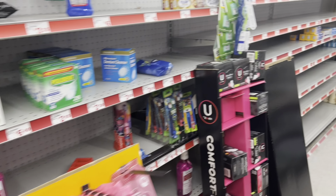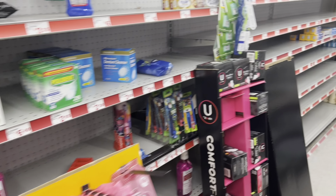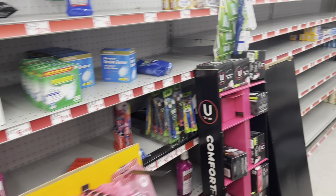This store is a bit stocked up on toothpaste so I'm not going to factor it in, but keep in mind we do have a $3 off of 2 digital for Colgate — if you need toothpaste, you may want to factor some in.